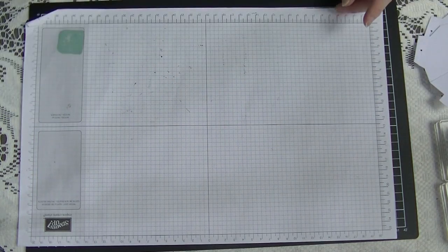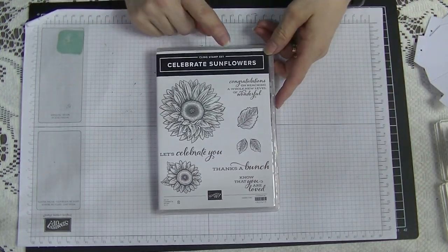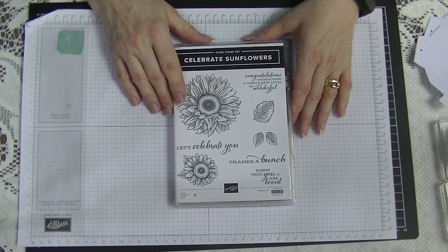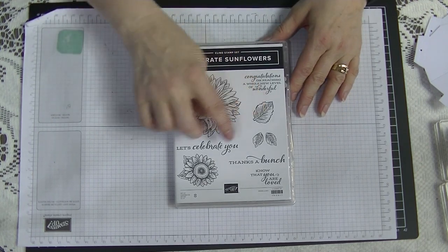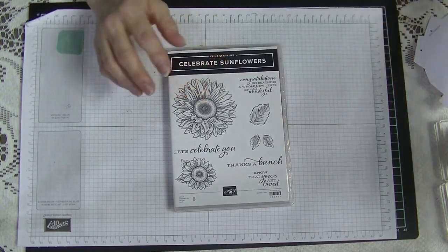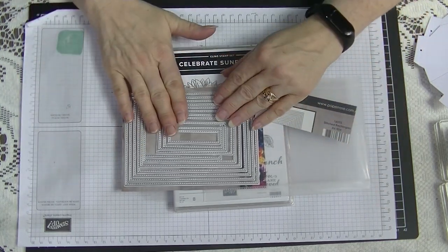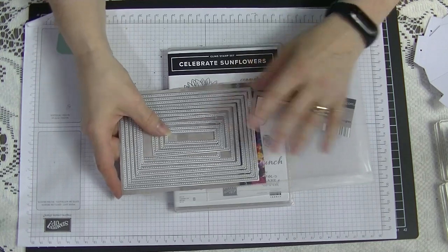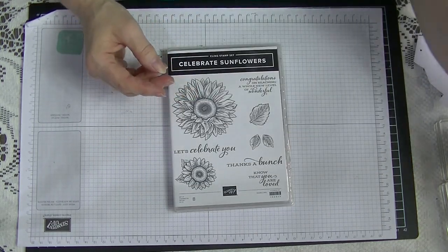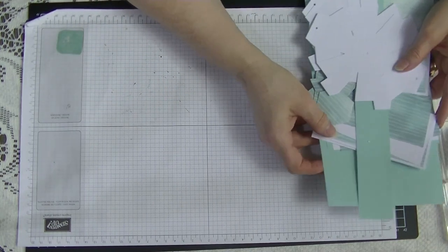We'll start by going through all what we're going to be using. We're going to be using the 'To Celebrate' sunflower stamp and die set, which is new in the annual catalog. I'm going to be using this large flower, this leaf, and this little one, along with 'Let's Celebrate,' 'You,' and 'Know That You Are Loved.' I'm also using rectangular stitch dies — not Stampin' Up ones, because I wasn't going to buy another set when I already had one.